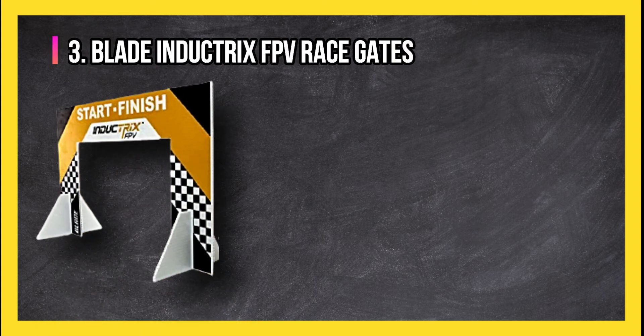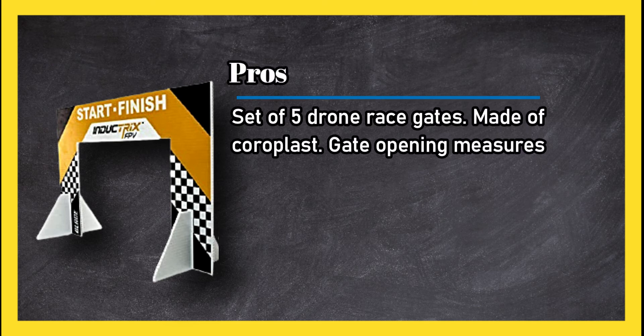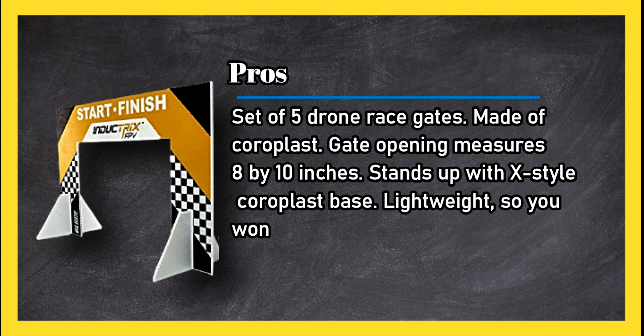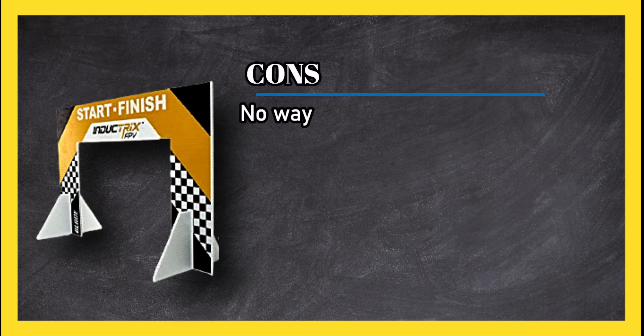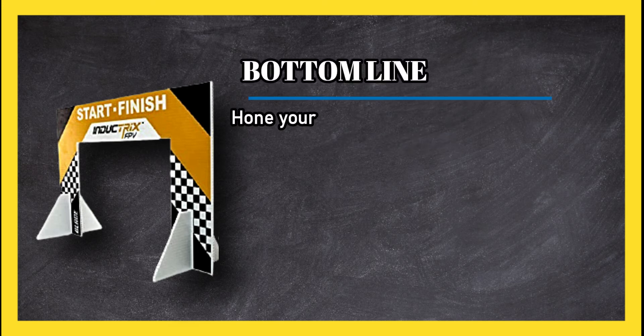At number three: Blade Inductrix FPV Race Gates. Pros: set of five drone race gates made of coroplast; gate opening measures 8 by 10 inches; stands up with X-style coroplast base; lightweight so you won't damage your drone if you hit it. Cons: no way to tether to the ground; best for indoor racing. Bottom line: hone your skills racing your mini drones through these foot-high gates.